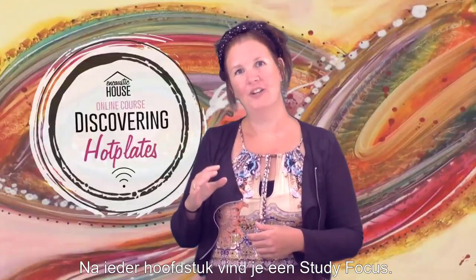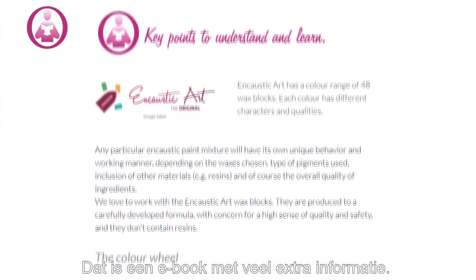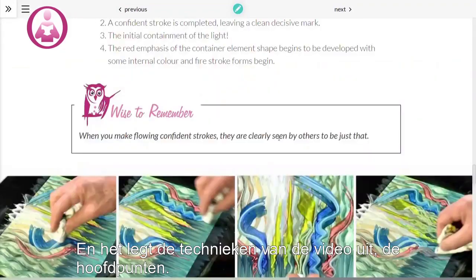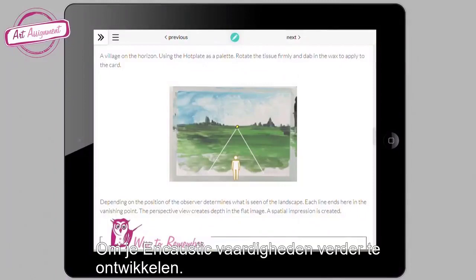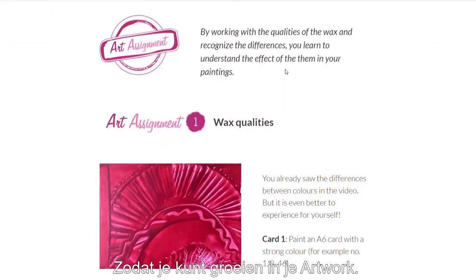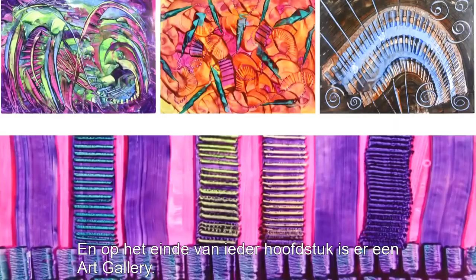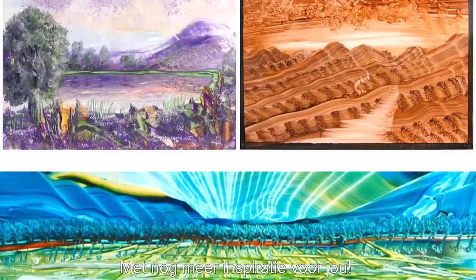After each video you will find a study focus — that is an ebook with a lot of extra information, also explaining the video techniques and key points. We encourage you with art assignments to build on your encaustic skills, to build on your confidence, something that makes you grow in your artwork. And at the end of each section there is an art gallery with lots more inspiration for you.